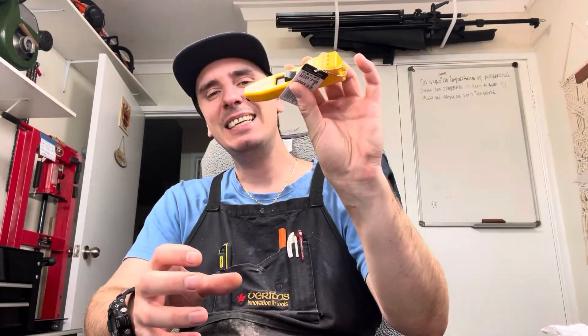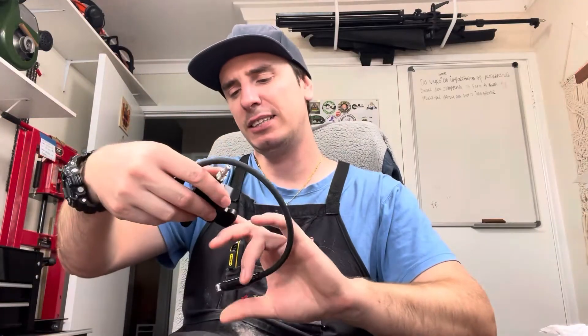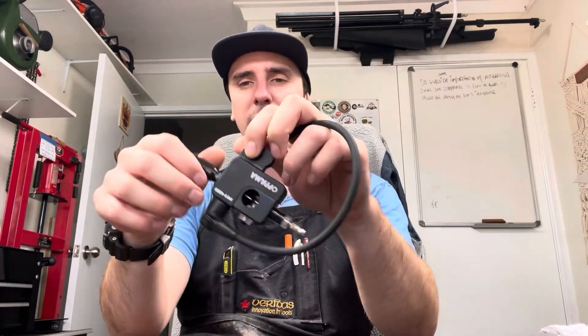As soon as I saw it, I thought I need it. This is an inductive style Spark Checker, and all you do is hook it on to the cable for the HT lead, pull the engine over, and it will give you a few different lights depending on the strength of spark. I've got a very expensive Oppima 4000 Spark Tester — you hook this up in line, adjust this little barrel on the side, open up the gap, put more stress on the coil, and you can see how much voltage the coil is producing.